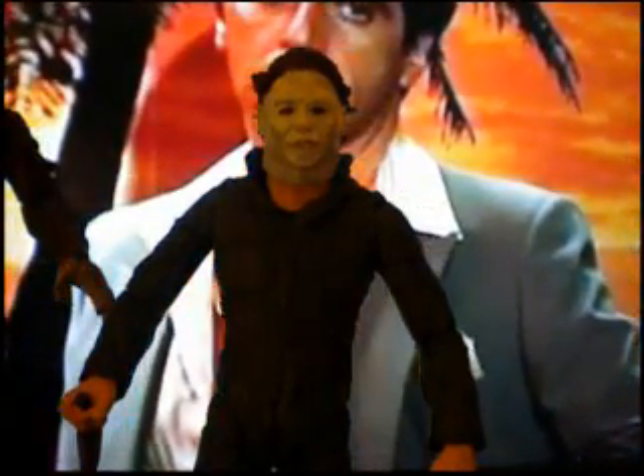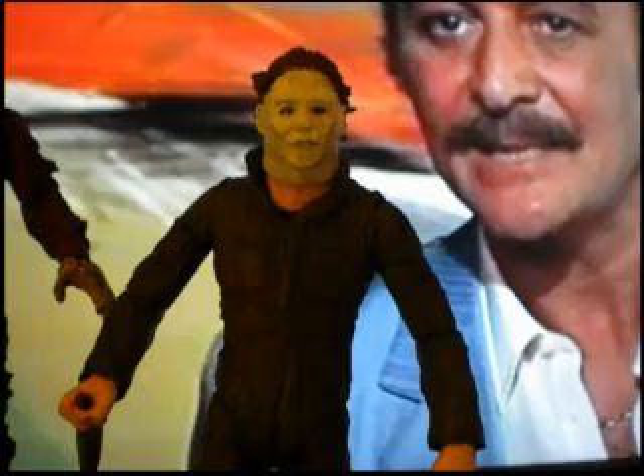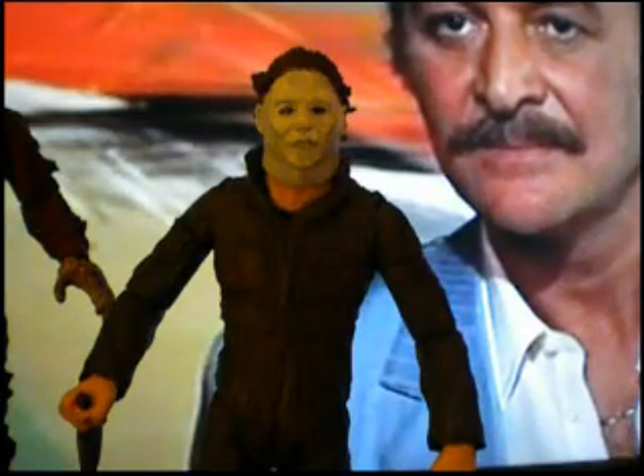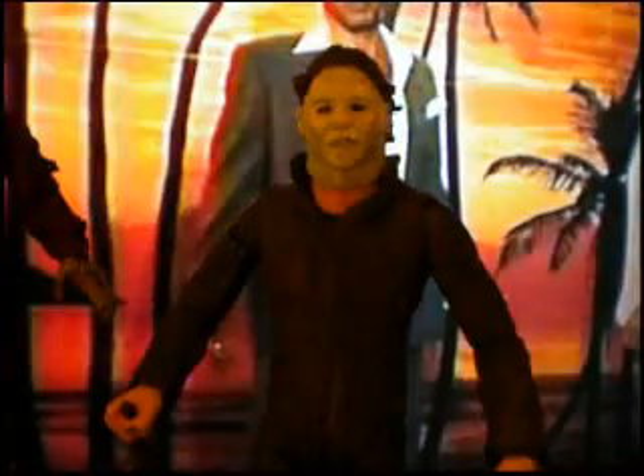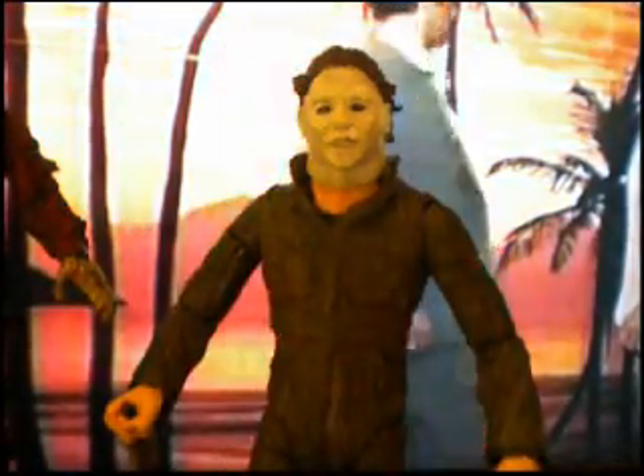What's good, it's your boy One coming at you once again. Watching Scarface and giving you guys an update on my custom Michael Myers figure right here. My little 7 inch — this is based on the original 1978 Halloween of course. What can I say man, he's sick.